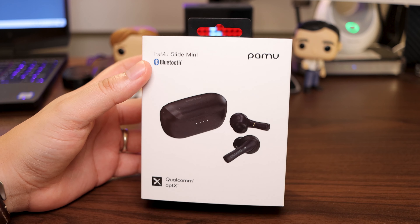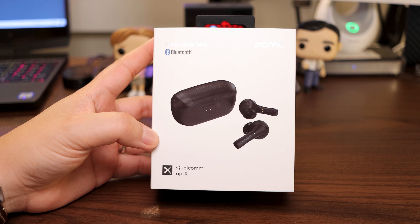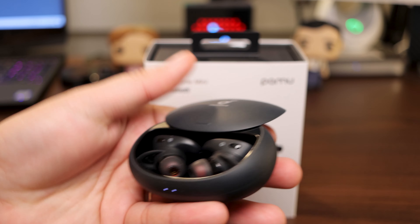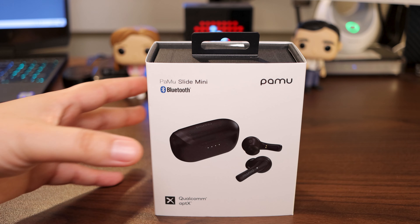Here's a little fun fact for you. That Qualcomm aptX technology is the same technology that's in one of my top favorite truly wireless earbuds that I've ever tested, the Liberty 2 Pros, which are these bad boys right here. Needless to say, I got high expectations for them. We'll see if they deliver as well as those do. But let's carry on.